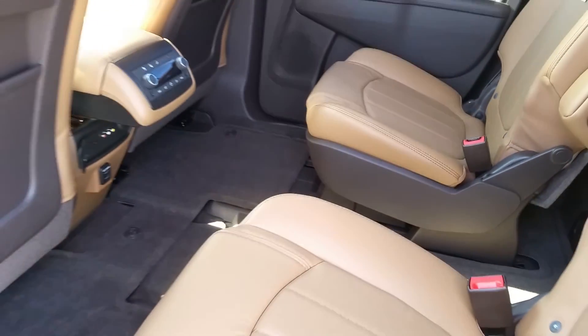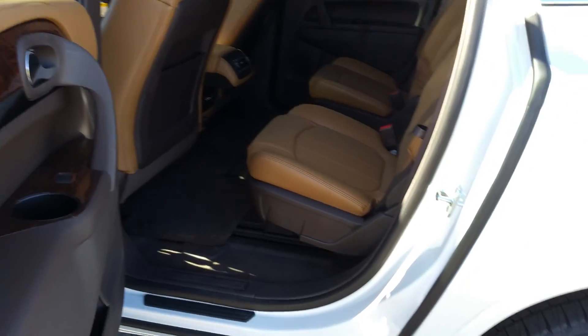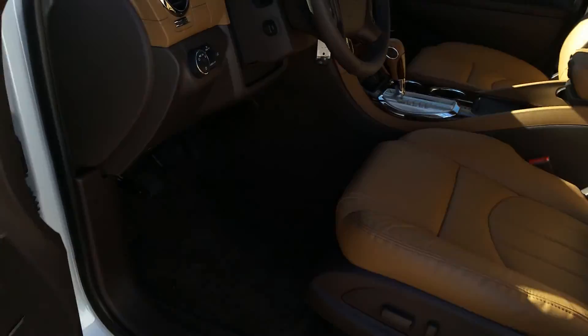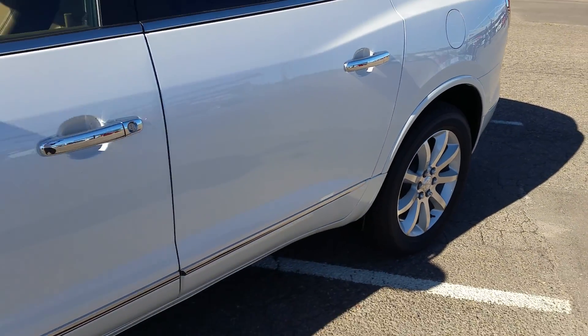So if you're familiar with the Enclave, not many changes for the 16 — a few new paint changes and heated steering wheel. So there you go. 2016 Buick Enclave.